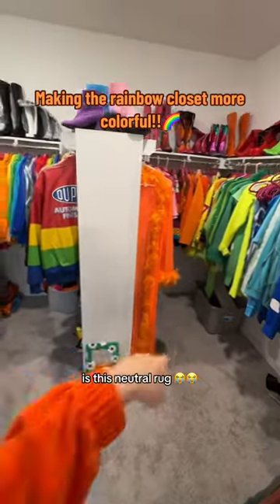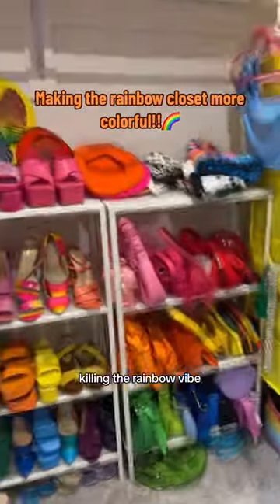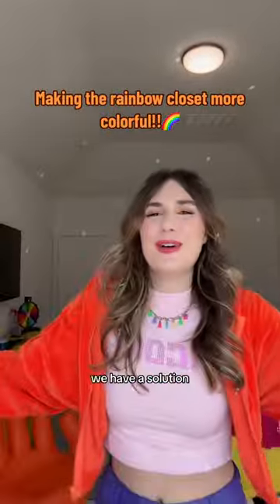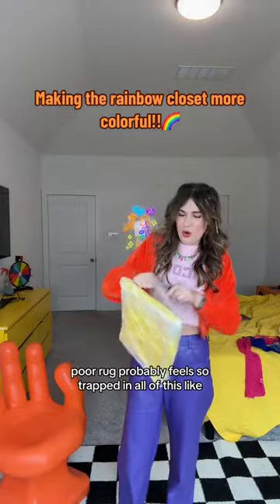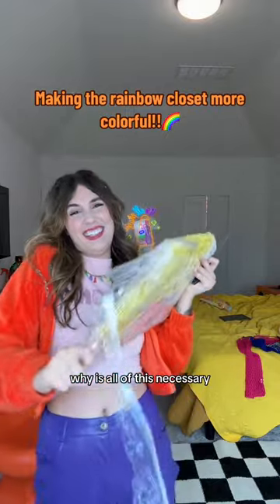The elephant in this room is this neutral rug — literally gray like an elephant — and it is so ugly, killing the rainbow vibes. But there's no need to fear, we have a solution. This doesn't look like a rug but it is, and it's yellow and fuzzy. The poor rug probably feels so trapped in all of this, like why is all of this necessary?